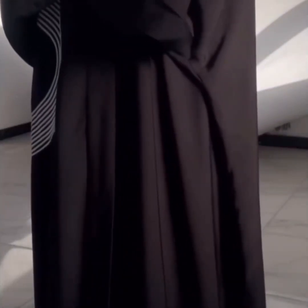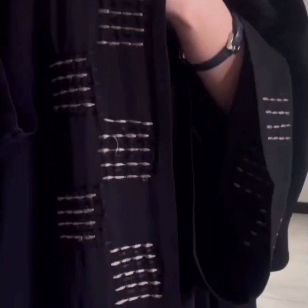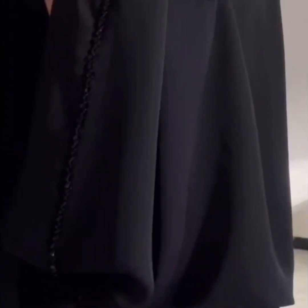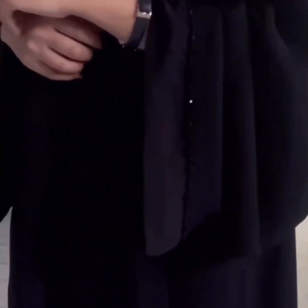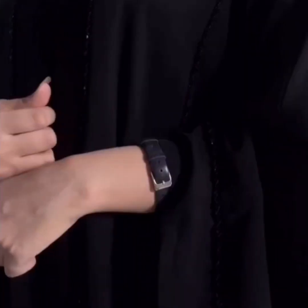Different pattern abaya with front open and long sleeves. Next is a shrug abaya with a Georgia dream abaya design — very different and beautiful. Do you like this, my YouTube family and my Islamic sisters?